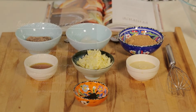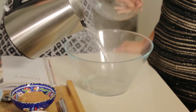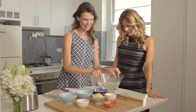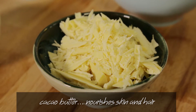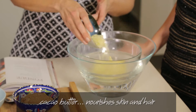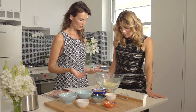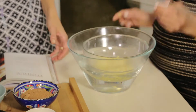Pour in some boiling water into this bowl — there we go — and we're gonna have that sitting there. We'll sprinkle in some cacao butter, and that's the base for the raw chocolate. That's just the beautiful good fats from the raw cacao.